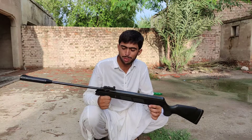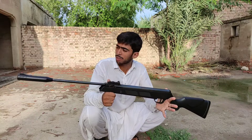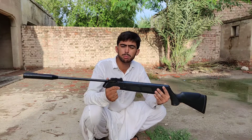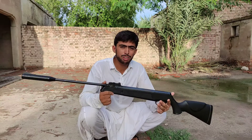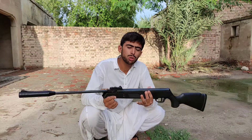Hello everyone. In this video I will shoot my air gun, which is the Artemis SR-1000S. It's a Chinese air rifle and I will show you its power.